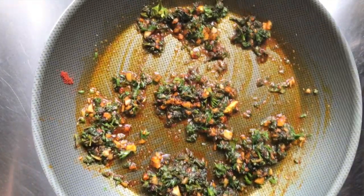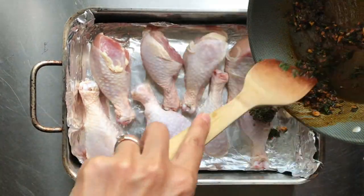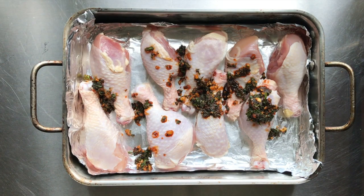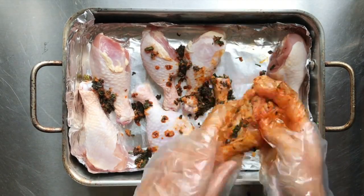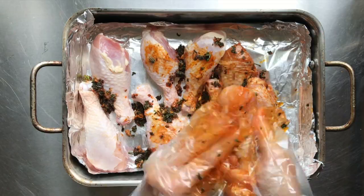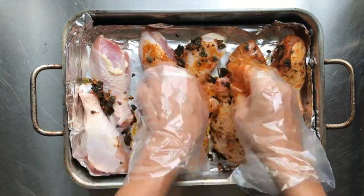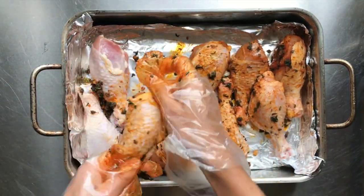I'm just going to move it around for a few minutes, let it sauté, let that garlic get nice and brown — definitely don't want to burn it, so about three to four minutes. Then in a 9 by 13 pan lined with aluminum foil, I put about two pounds, plus or minus, of chicken drumsticks, and you're just going to pour that mixture over your chicken.